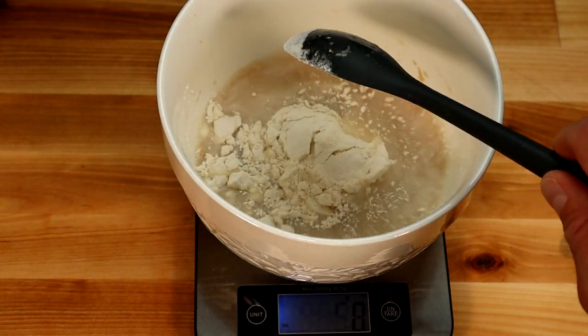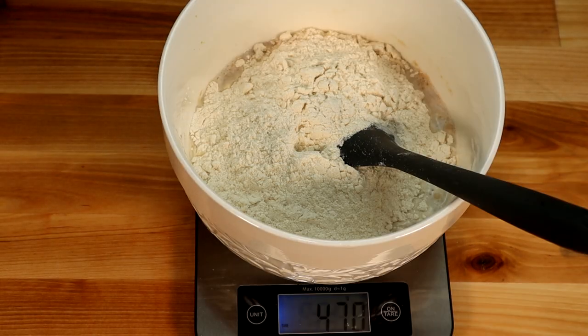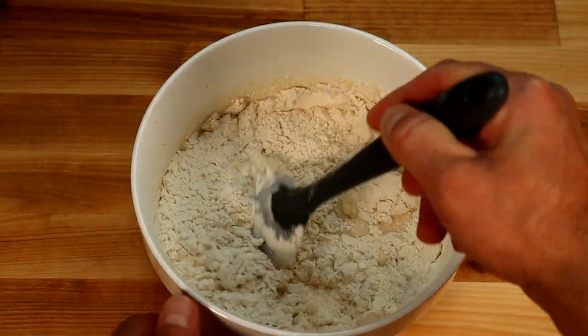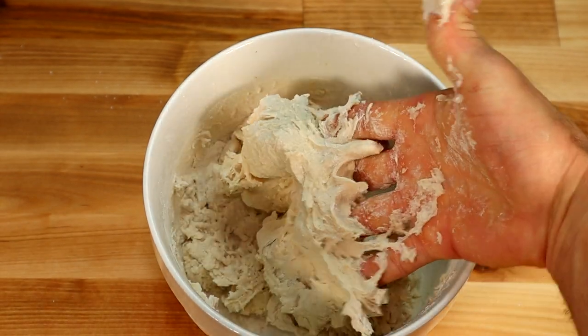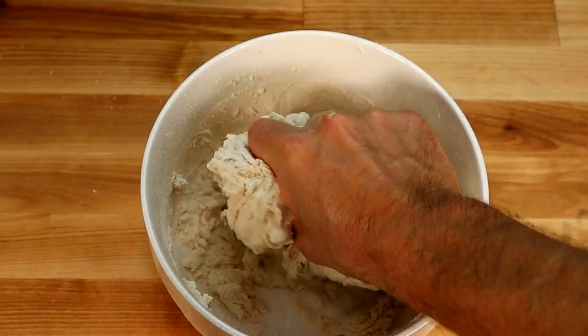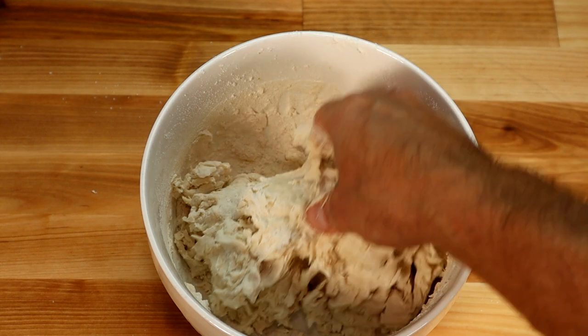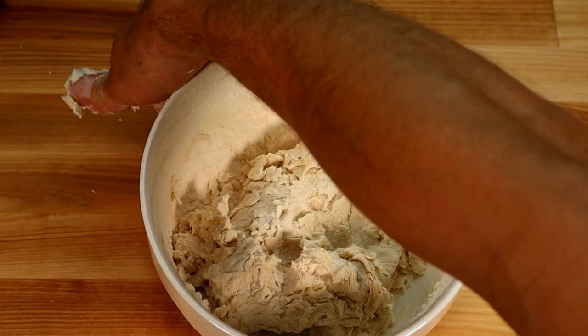I like to weigh out my flour because anybody who's seen my show knows how organized I am. 470 grams to be exact. Stir it all together until you make your dough, then start to incorporate your hands using the squashing technique — you just lift it and squish it, lift it and squish it, repeat until it looks more like a dough.